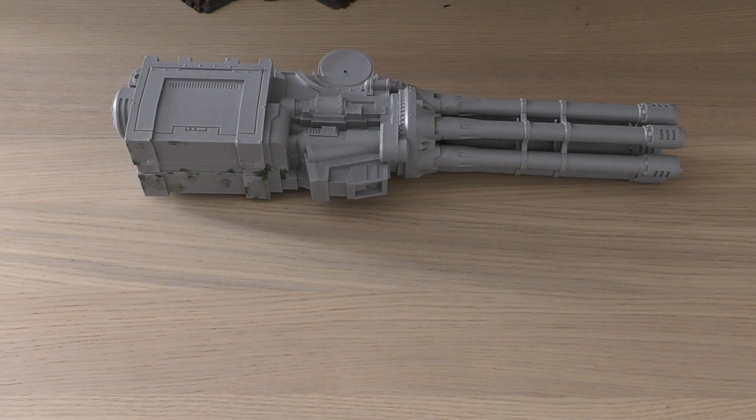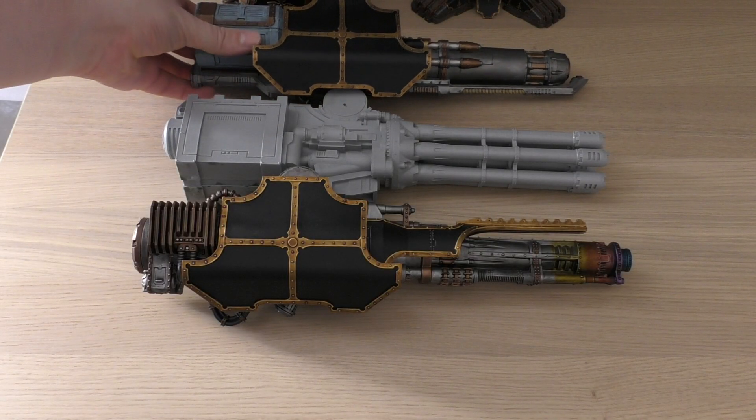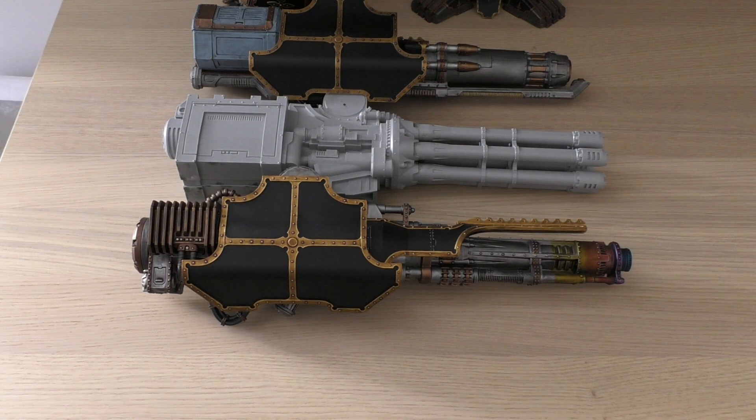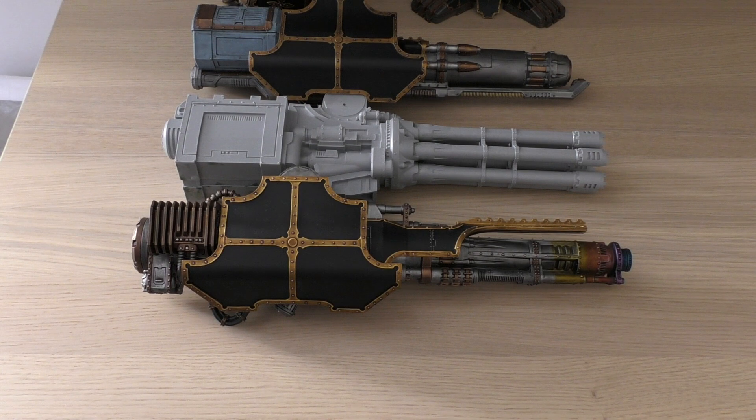We've got the Volcano Cannon here, which is the longest of all Warlord Titan weapons, and the Gatling Cannon is no slouch — it's still the second longest weapon out of all of them. The Quake Cannon is the shortest, and the Sunfury Plasma Cannon is still being built but will be the third longest. That gives you an idea of the size of this Gatling Cannon compared to the other offerings. I'm guessing the Warlord Titan will look amazing once I get a second one — I want a full dakka Warlord Titan just for the rule of cool.